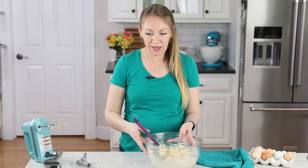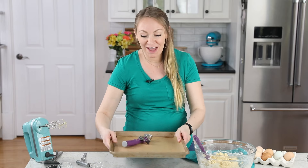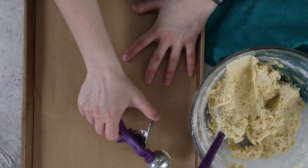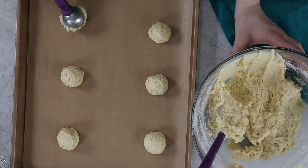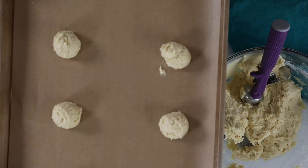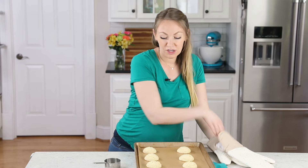Once that's all combined, the nice thing about this recipe is you can go ahead and bake the cookies right away so long as your oven is preheated. I scoop this cookie dough by level one and a half tablespoons and just drop them right on the baking sheet. I do space the cookies at least two inches apart because they're going to spread some. We'll take these to the center rack of our 350 degree Fahrenheit oven and bake for about 10 minutes.